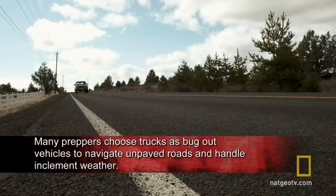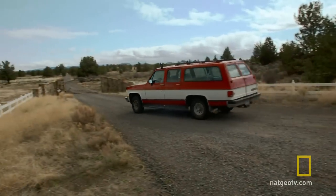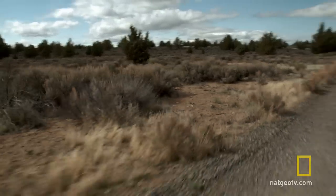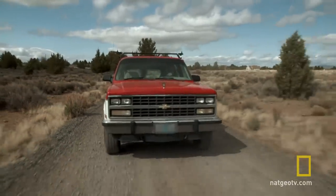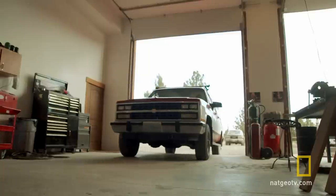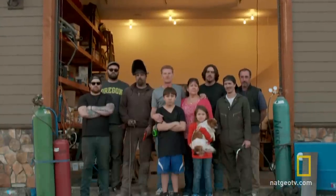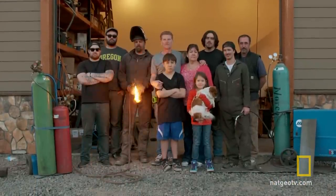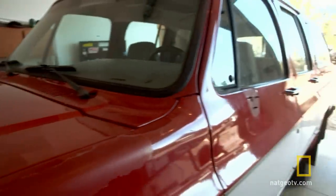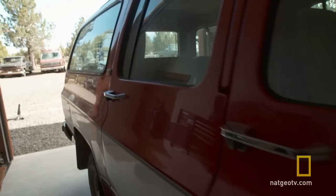Even with a 350-horsepower engine, the ability to off-road, and enough room to seat his entire family, Kurt thinks it's not exactly perfect for Doomsday just yet. So Kurt's invited his small network of like-minded preppers to make sure that it will be. He explains: 'I'm turning my SUV into an armored vehicle because I want one more level of security in the event that I have to leave this property.'